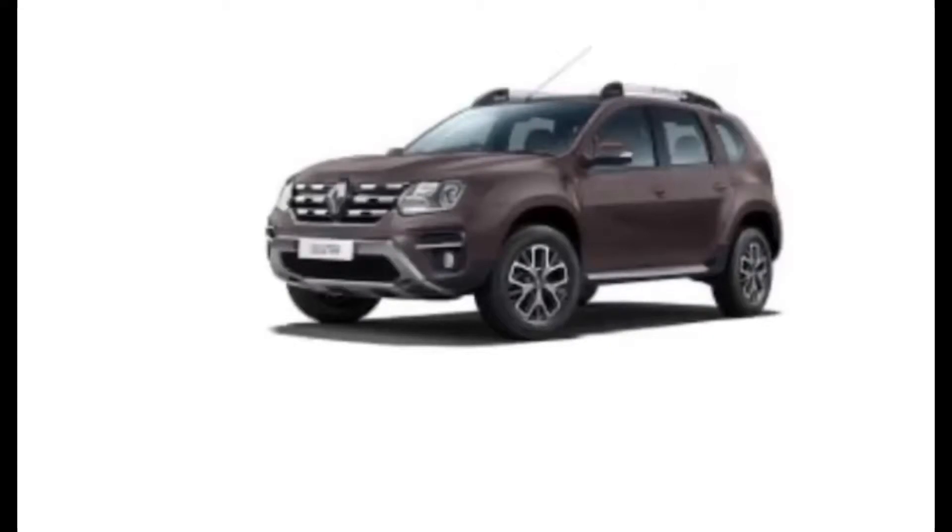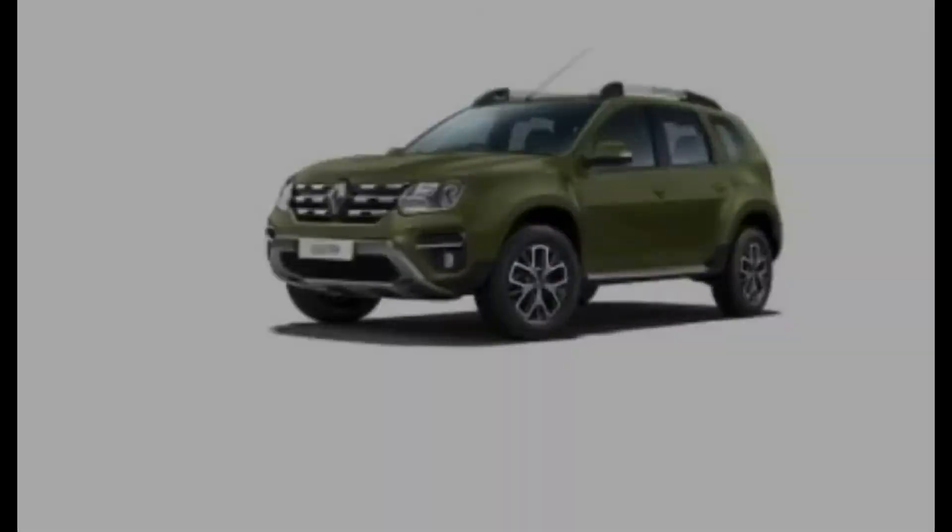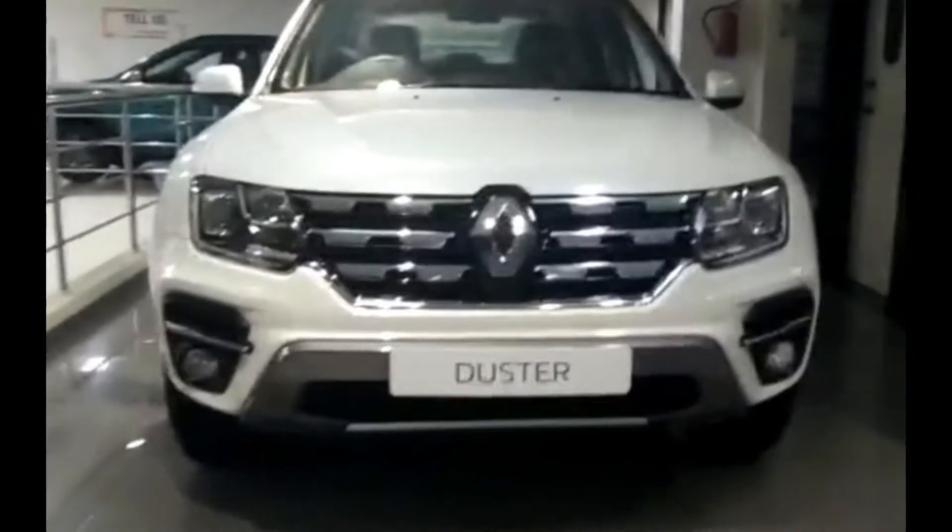The color options of this car are White, Mahogany Brown, Grey, Dark Grey, Orange, Blue, and Bronze.